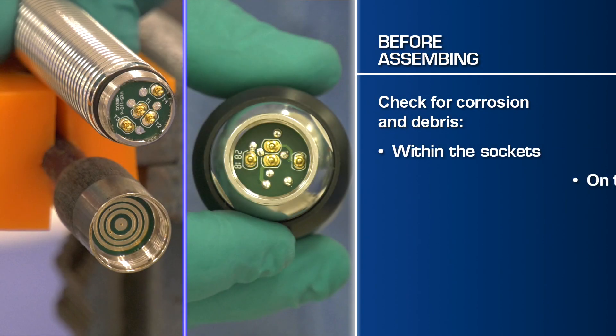Prior to installation, inspect the pins and o-ring at the bottom of the camera head and the end of the spring assembly. Remove any dirt or debris that may have collected. Check for corrosion and make sure that the pins are not damaged. Be sure that you also look at the traces on the spring assembly and at the base of the termination. There should be no corrosion or damage.